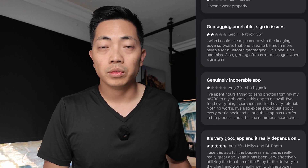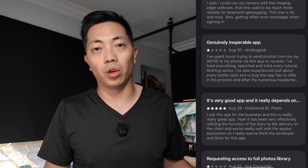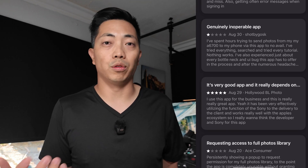Hey guys, if you're like me who just picked up a newer Sony camera like the A6700 and you're having trouble pairing it with your iPhone, you're not alone. In this video, I'm going to show you a workaround on how to fix that. All I'm trying to do is one, get the photos off this camera onto my phone wirelessly, and two, I want to use my phone as a camera remote. Simple as that.